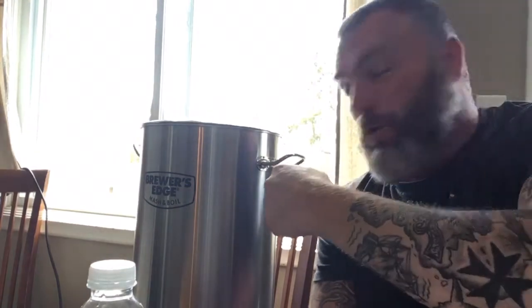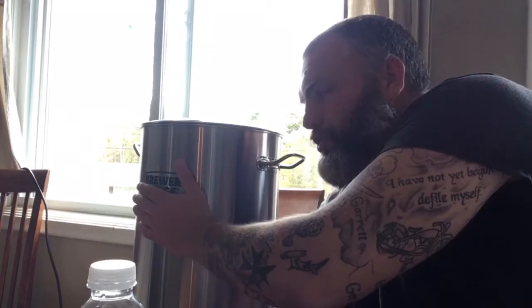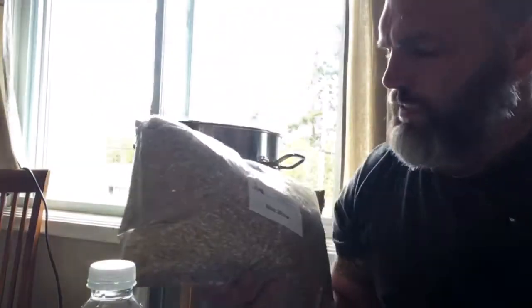What's going on guys and gals? Big Rob back with another brew video. Today we're doing something a little crazy — I'm calling it the Frankenbrew. I ain't going to buy a recipe; I'm just going to throw a bunch of stuff I have laying around into the old Brewer's Edge Mash and Boil. She's heating up to strike temperature now, 160 degrees Fahrenheit, and we're going to mash at 150.